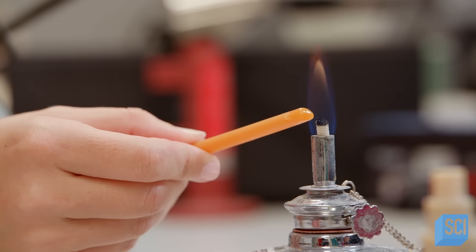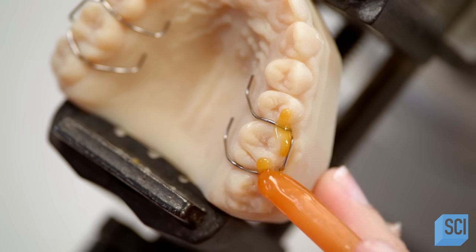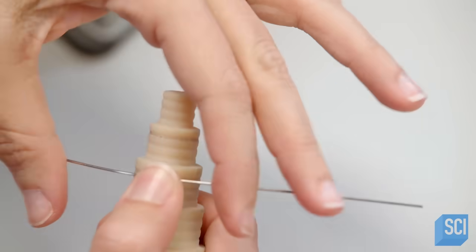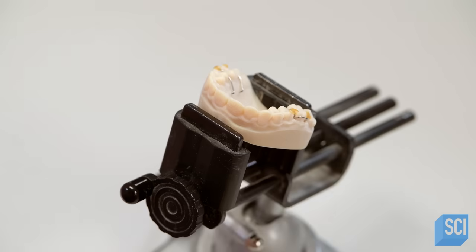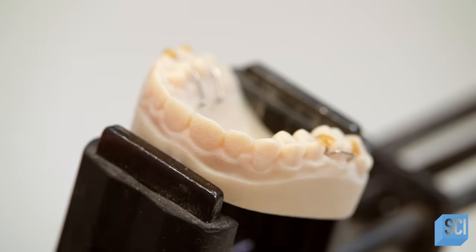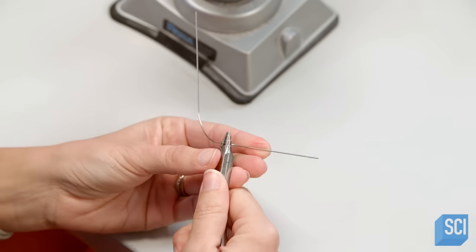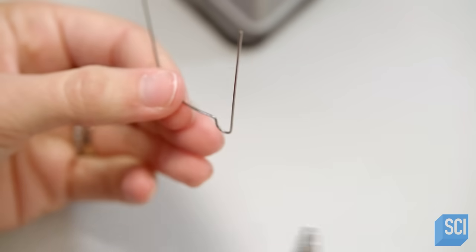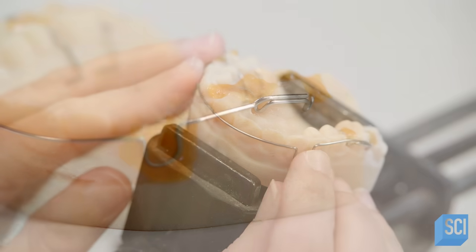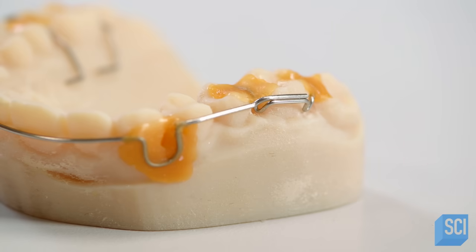Once both clasps are in position, the technician secures them with sticky wax. Next, she assembles the front of the retainer called the labial bow. To do so, she bends a piece of wire against a form, then marks where to bend the wire to create an adjustment loop on each side. The labial bow is secured to the model with wax.